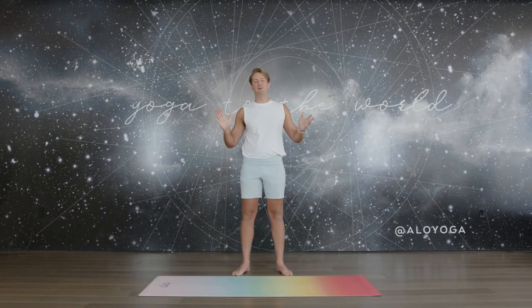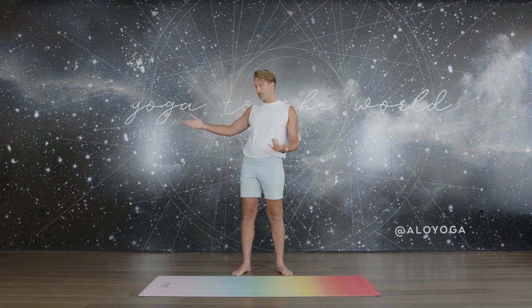Hey beautiful people, welcome to another Alo Moves. Happy Pride! My name is Lee Wakeford. Today we'll be doing a feel-good flow, all levels. If you're joining us with a friend, a loved one, a partner, feel free to set up those mats side by side. This is just about feeling good — a little midday magic. Classes for Pride Month are free on alomoofs.com.